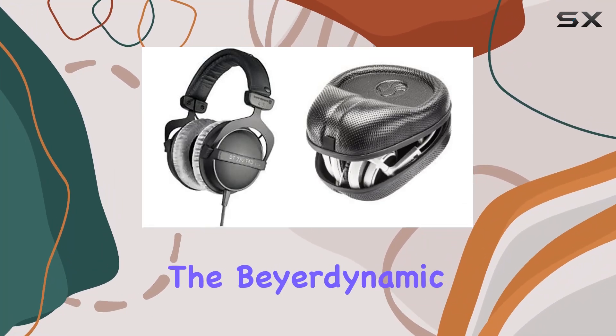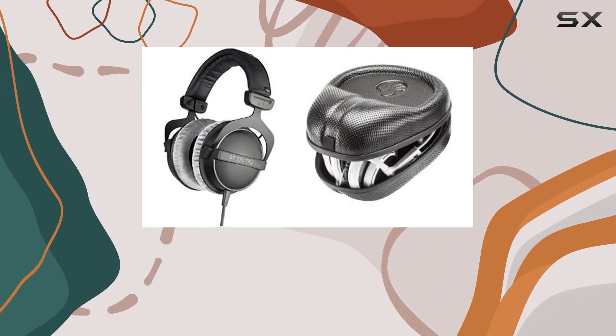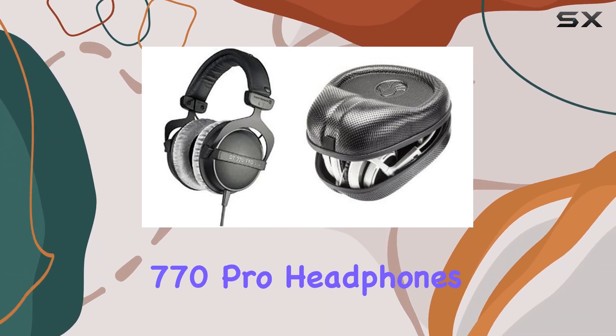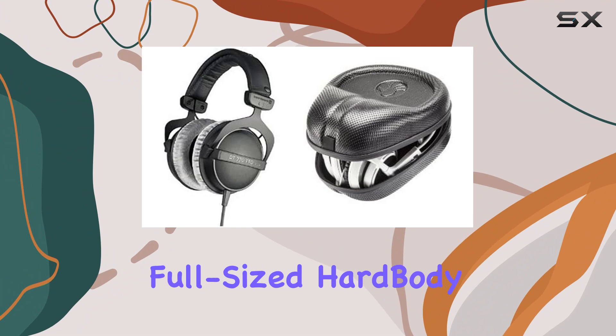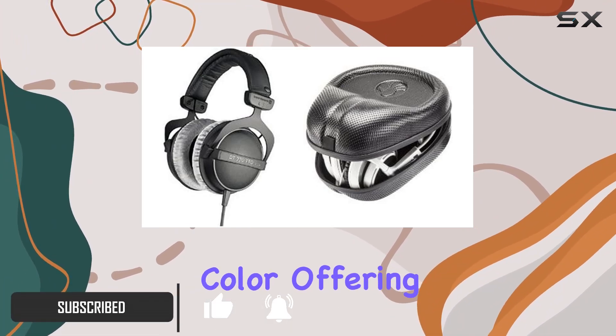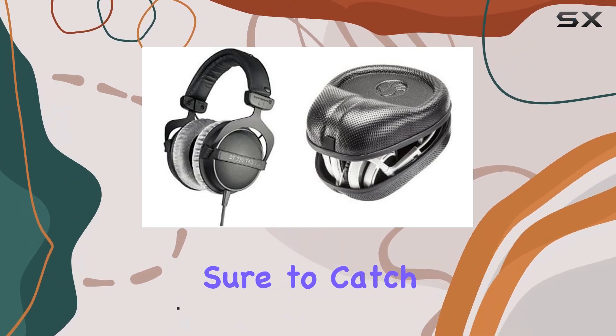Today, we're diving into the Beyerdynamic DT770 Pro 80 Ohm Studio Headphones Bundle, which includes the renowned DT770 Pro headphones and a Slap full-sized hard-body Pro headphone case. These over-ear headphones come in a sleek gray color, offering a professional look that's sure to catch your eye.